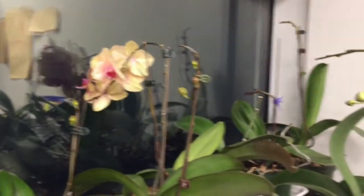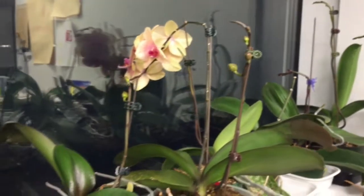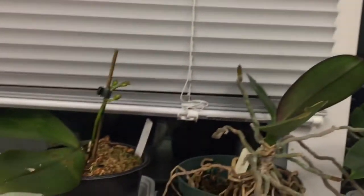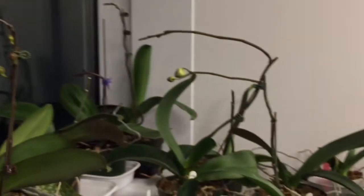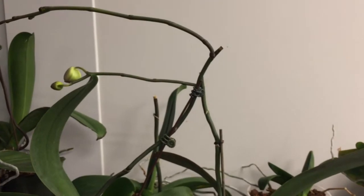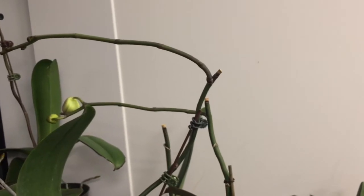I have a lot of spikes right now since it's winter. It's nice and cold right by the windows and that gives them the temperature drop. Most of my Phalaenopsis in here are in spike. I even have some that are re-spiking off last year's stems.